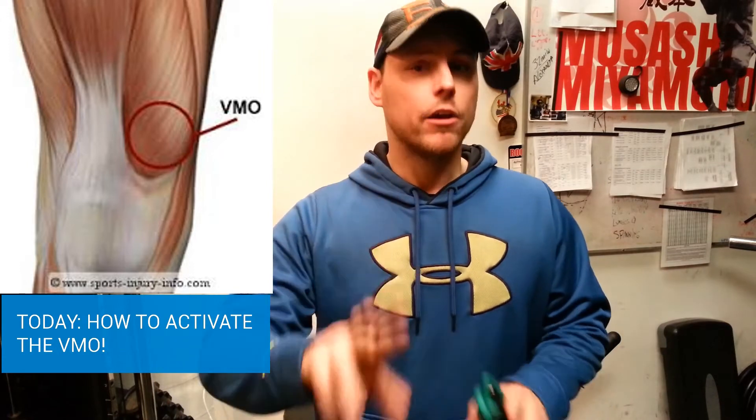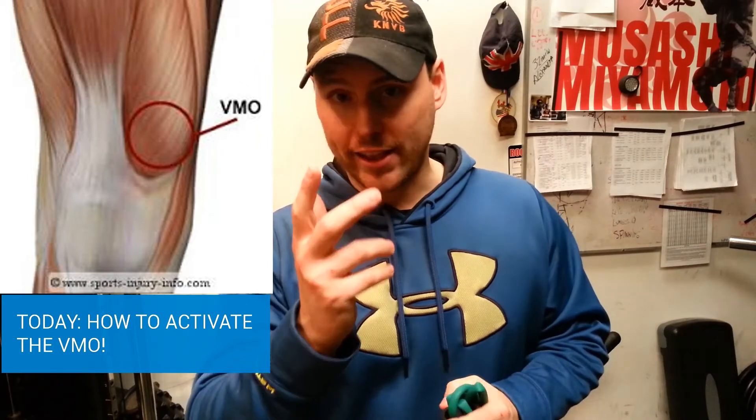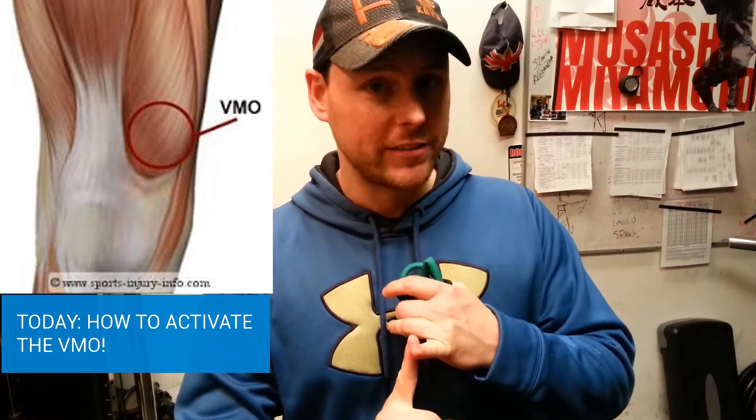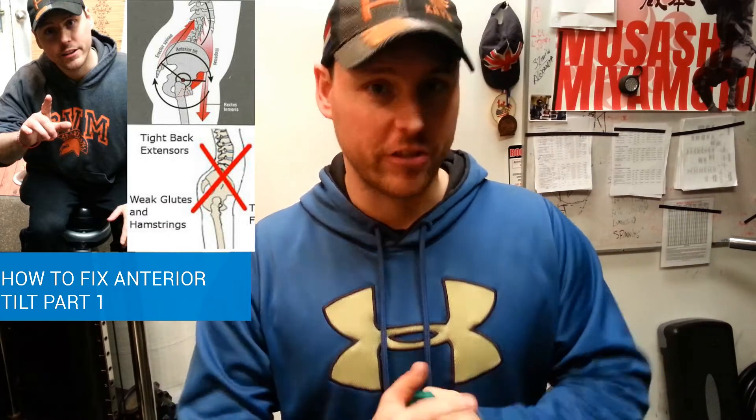Or, you have knee pain. For a lot of people knee pain can be promoted by two things: imbalances in the pelvis or imbalances in the ankle. For that issue I'd highly recommend you go to my YouTube channel and check part one of how to fix an anterior tilt, which will send you on your way to bring your pelvis back to neutral prior to engaging the VMO.